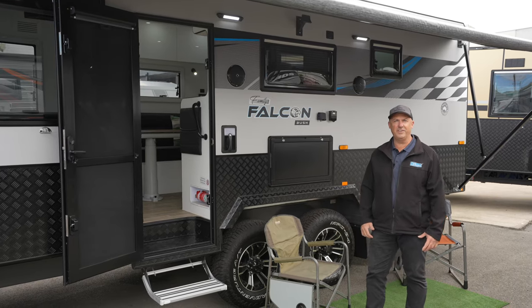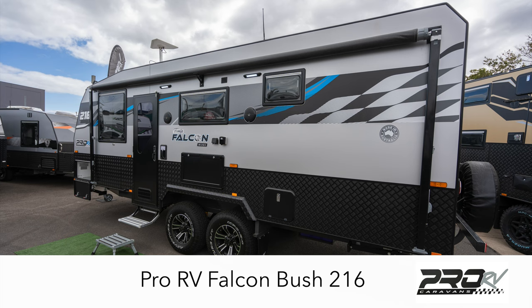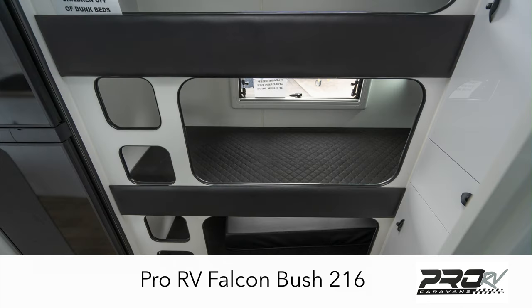Hi, I'm Paul from Choice Caravans and in this video we're going to do a run through the 21 foot 6 Falcon family van from Pro RV Caravans. This is a triple bunk. I'll show you some of the features that are standard throughout.